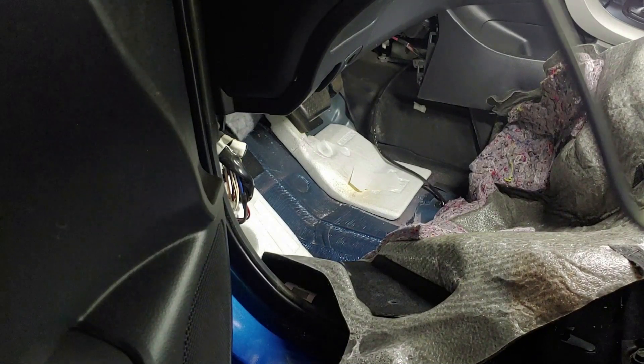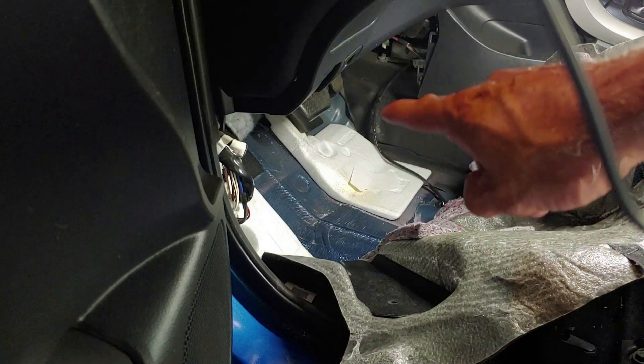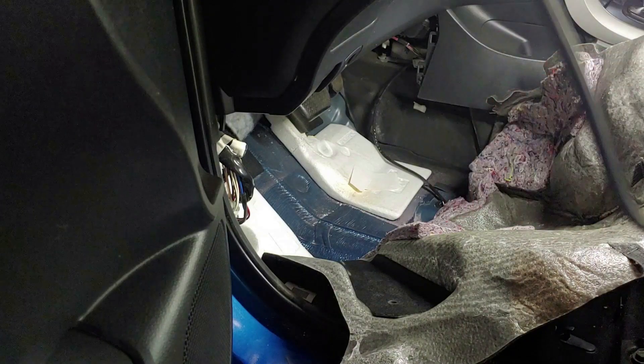Okay, now with the carpet peeled back you can see the sensor wire coming through the floor here. It goes up and there's a connector right back here, so we're going to disconnect that and then pop this out of the floor and push it through.